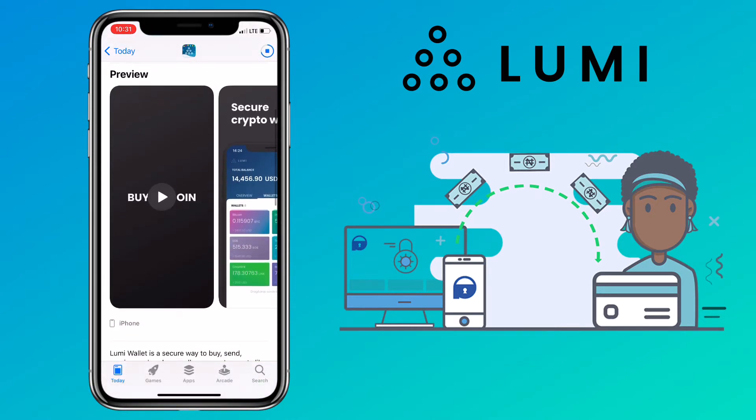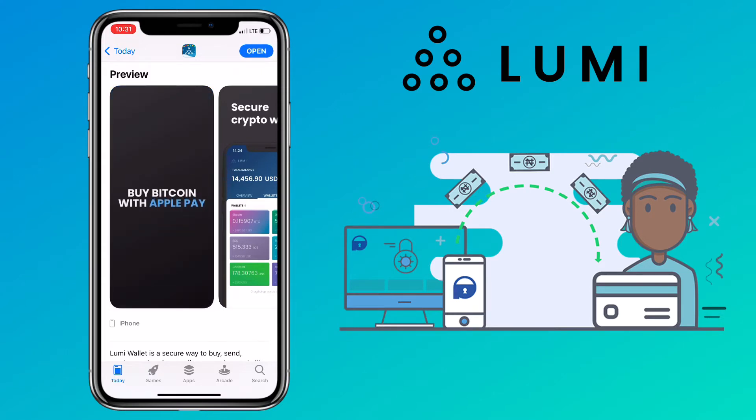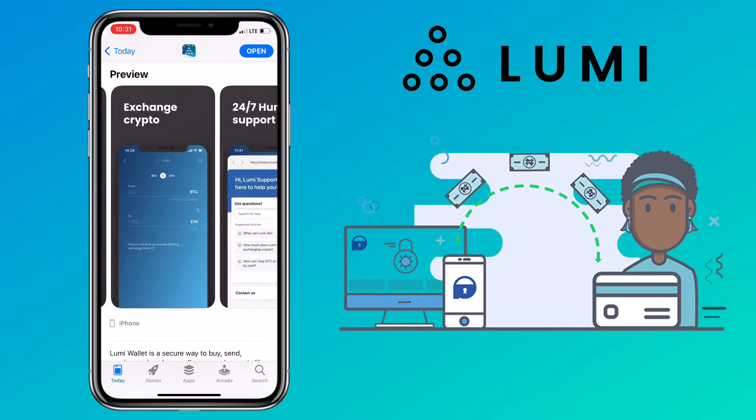They have over 1,200 coins available to sell and exchange. They support Bitcoin, Ethereum, and ERC20 tokens. Right now, they have wallet sections for Bitcoin, EOS, Ethereum, Celsius, and Nexo Wallet.